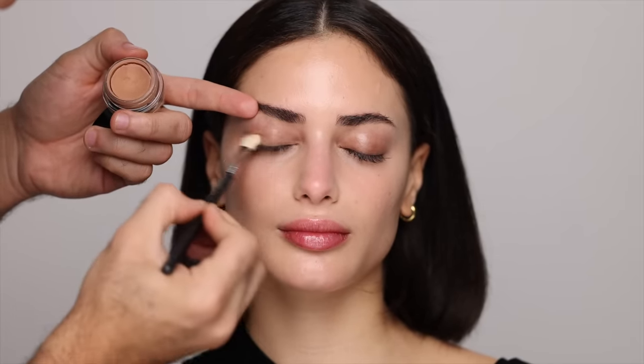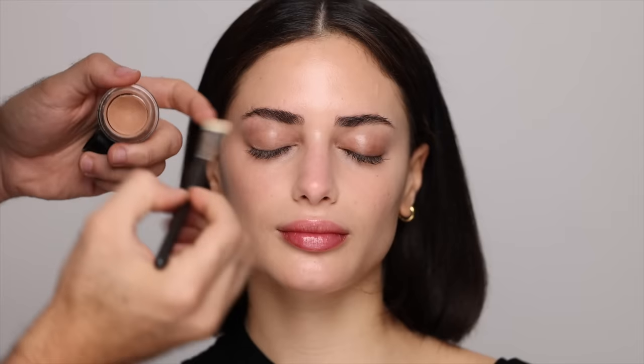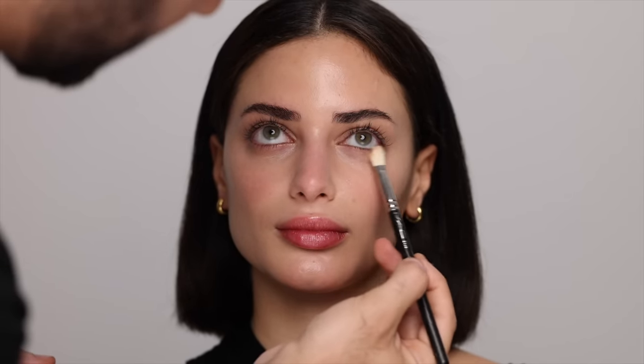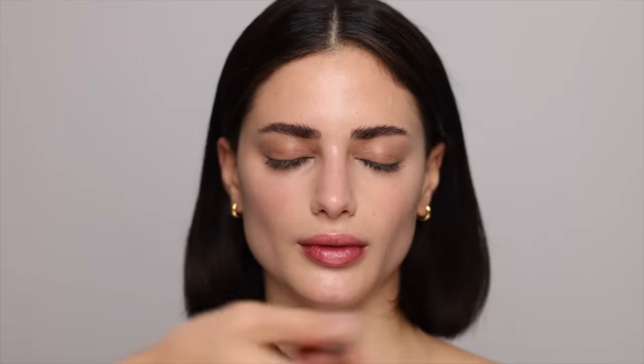For lips, I'm applying the Lucas' Papaw ointment in a generous thick layer so by the time I get to lipstick the lips are nice and hydrated. For an eyeshadow base, I'm taking the MAC lay-in-low paint pot in a peachy color, which is going to neutralize and color-correct the eyelids. I'm applying a thin layer all over the lid from the lash line almost up to the brow bone, and also a bit on the lower lash line since it acts as a color corrector there too.